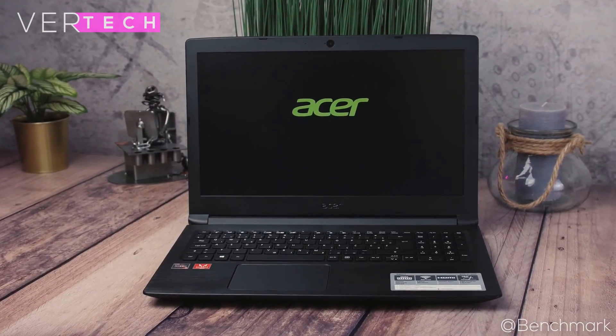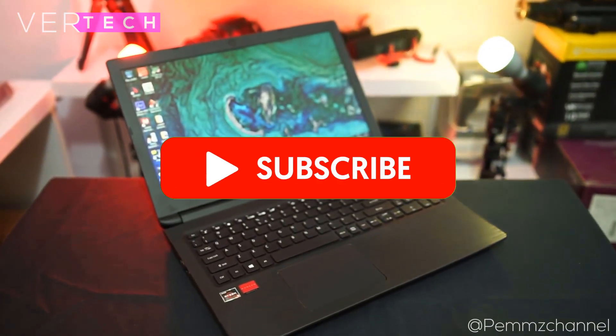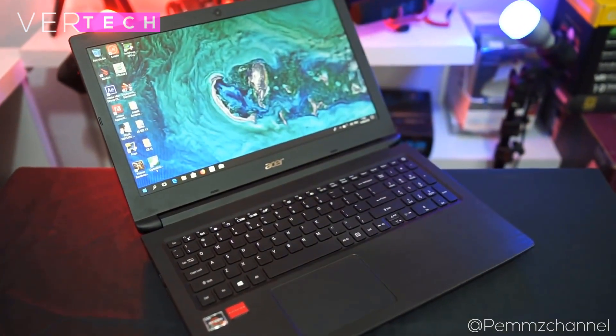So that's it for the video guys, thanks for watching. Please like, share, and subscribe to the channel, and I hope you enjoyed the video. I'll see you guys in the next one. Bye.